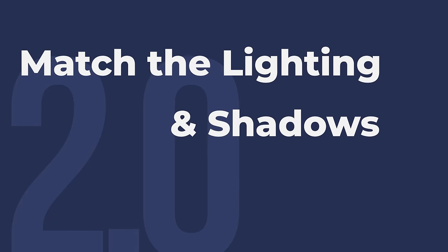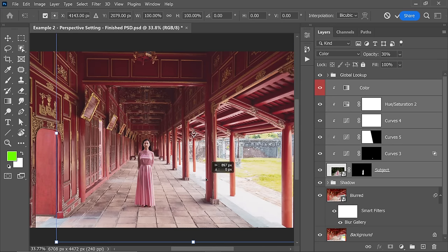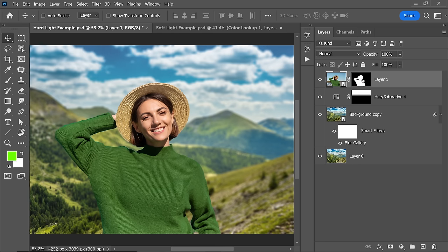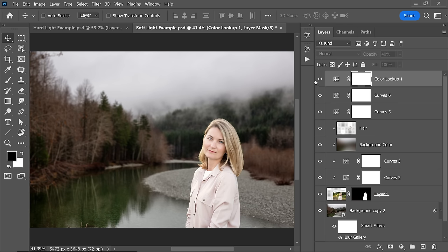Number 2: Match the lighting and shadows. Obviously, the direction of light matters. If the light is coming from the right-hand side and the subject's light is coming from the left-hand side, or vice versa, we can easily fix that by flipping either one of them. Another important thing to keep in mind is to always pick elements for a composite based on how hard or soft the light is. A hard light creates a shadow with hard edges and a soft light creates a shadow with soft edges. So make sure subjects with hard light have a background with hard light, and the same goes for softly lit images.